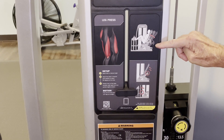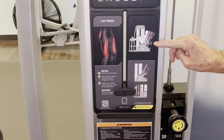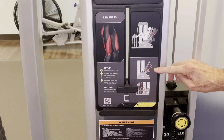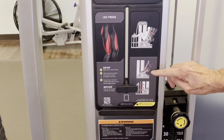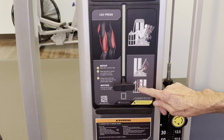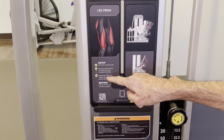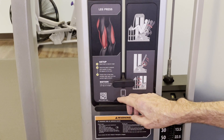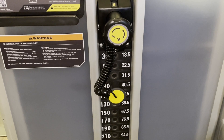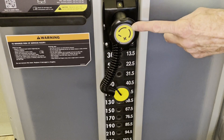Every machine shows you how to perform the exercise. The top picture shows how you set up on the machine and where the legs are located. Below that, it shows adjustments — this machine has two: one for the angle of the back seat, and one for the positioning of the platform. It will also give a description of the setup and the motion. Anything on a Cybex machine with a yellow marker means there is some kind of adjustment to make.